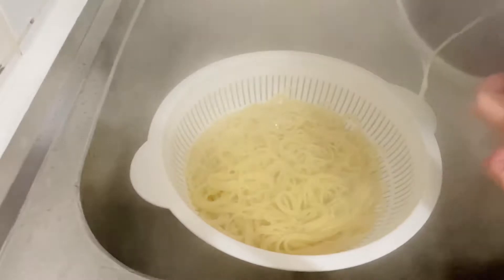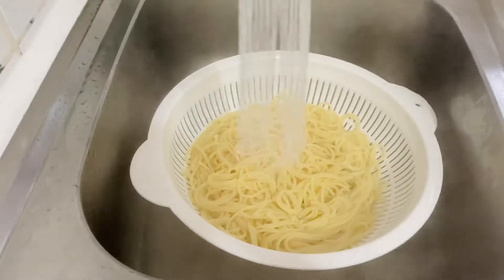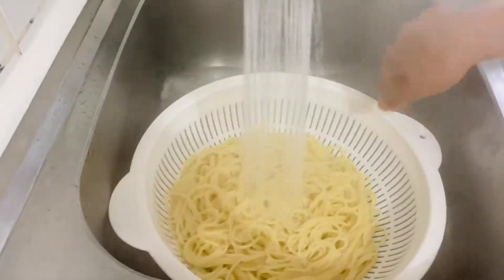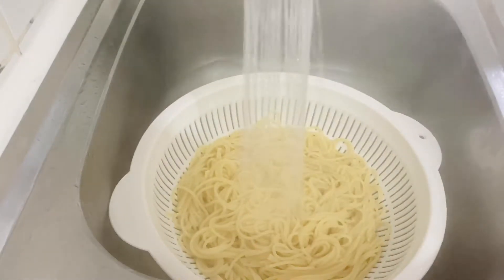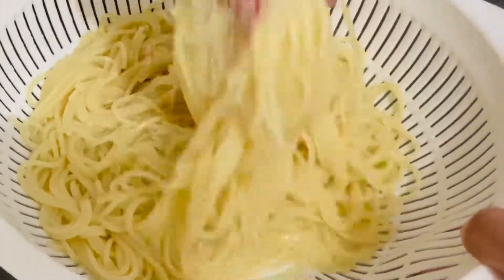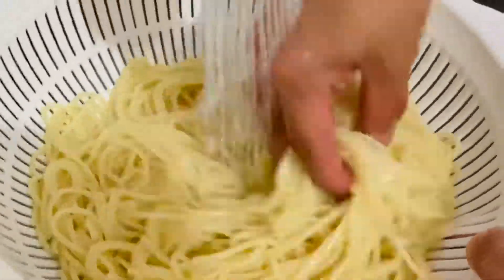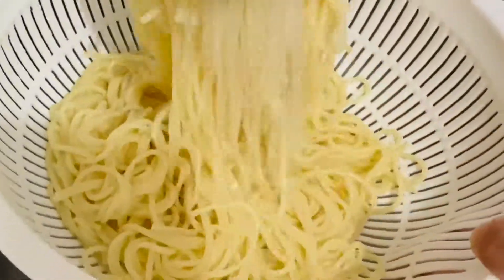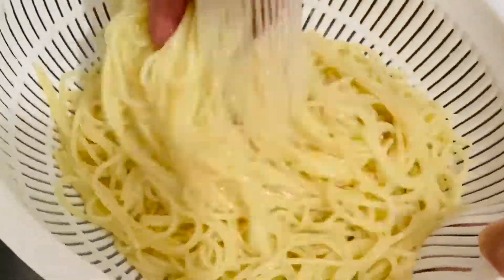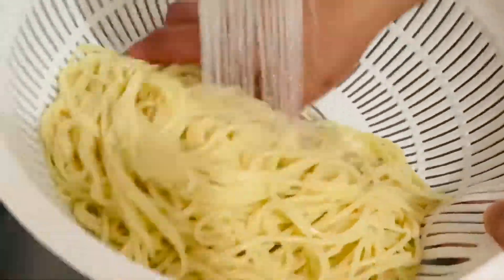After 12 minutes, ay hanguin natin ang ating pasta at hugasan sa running water mga langga. Since ang gagawin naman natin ay hindi yung creamy type na spaghetti, kinagawa natin ito upang hindi gaanong mag-stick yung ating pasta kapag ating ipinapan-fry. At the same time, ay ma-stop din ang cooking process nito upang maging al dente pa rin ang inyong pasta.